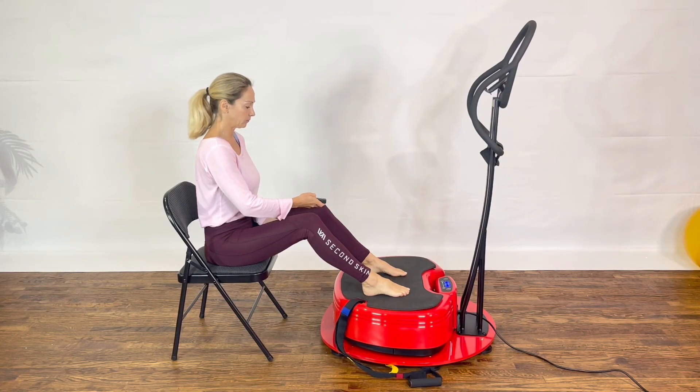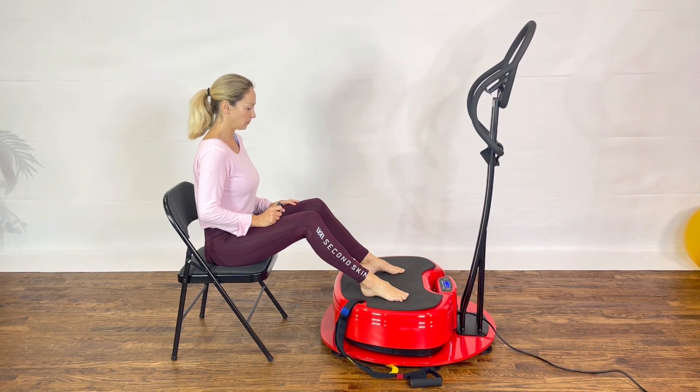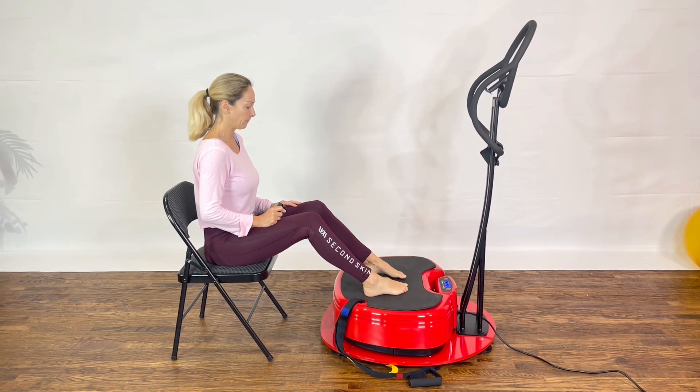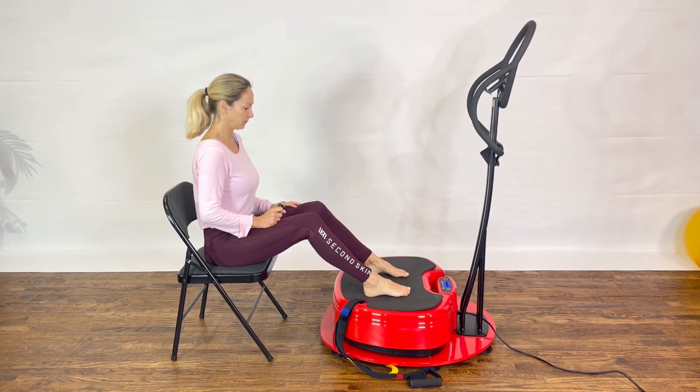We're going to start with both feet flat on the power plate. Select two light on your power plate move model, which is equivalent to 35 Hz low amplitude. You're sitting straight with good core engagement on the edge of your seat. You can rub the bottom of your feet on top of the platform going inward and outward. Feel the vibration traveling all the way to your knee.